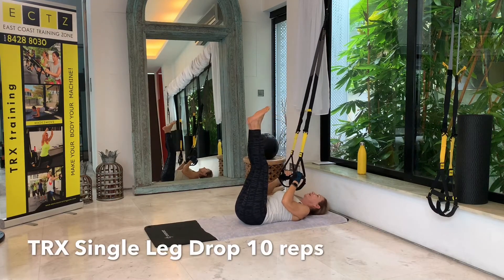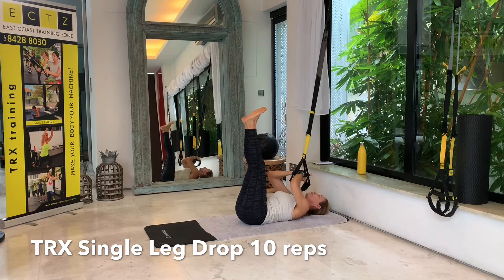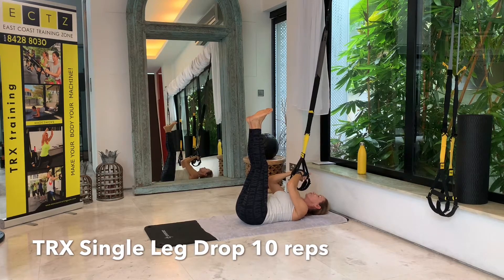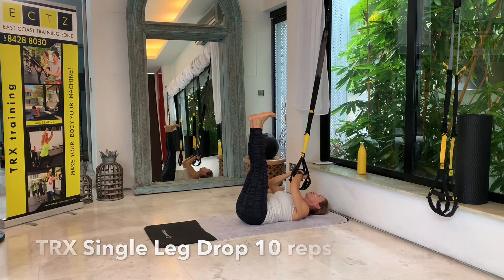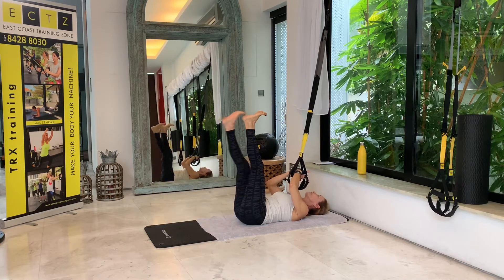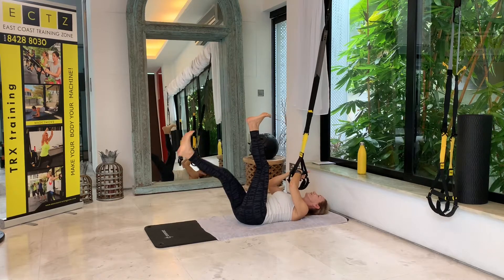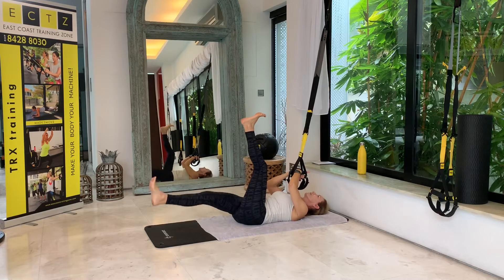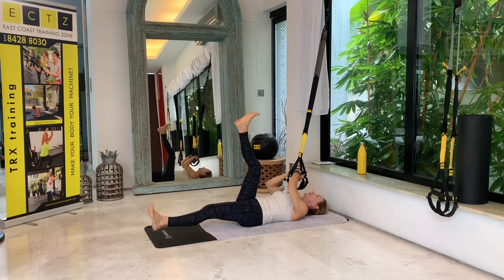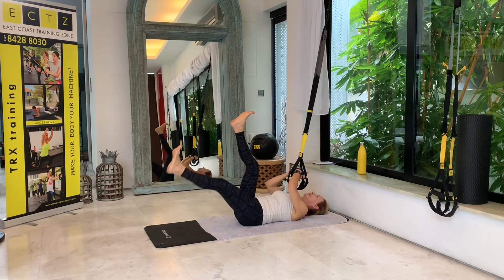For the next one, bring your legs up — both of them straight, feet flexed. Both handles are together, surrounded by your hands right above your chest. Relax your shoulders — no need to pull here. Just press your lower back into the mat and then drop the right leg first. We alternate between right and left for 10 repetitions. If it's hard to keep your legs straight, just give them a slight bend — that's fine. Five, six, seven, eight, nine, and last one.